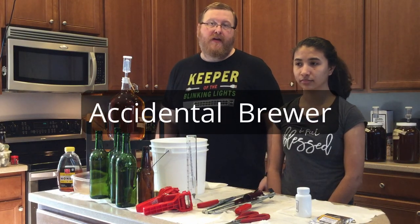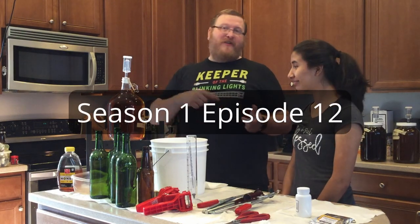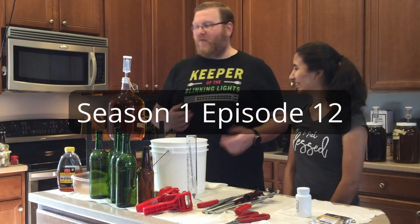Hi, I'm The Accidental Brewer and I'm Joe, right on time. I screwed it up but she came back with it.